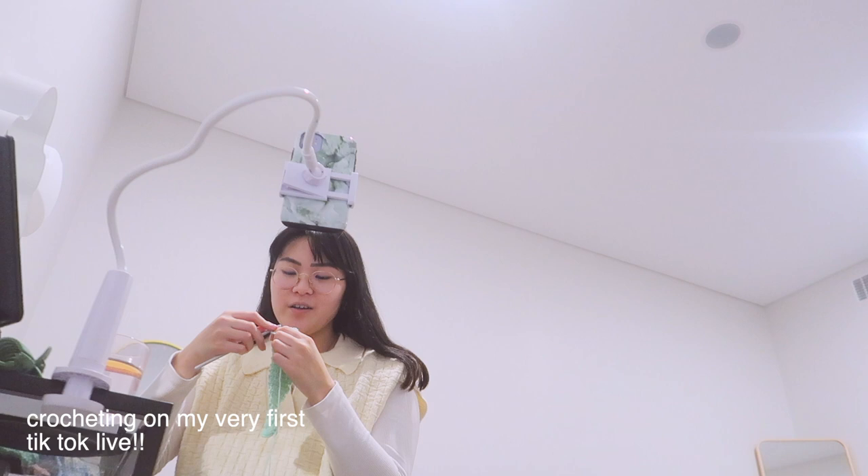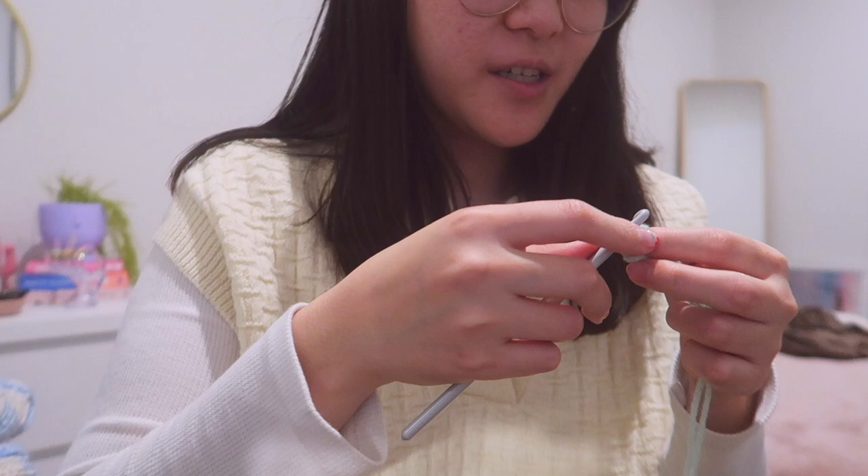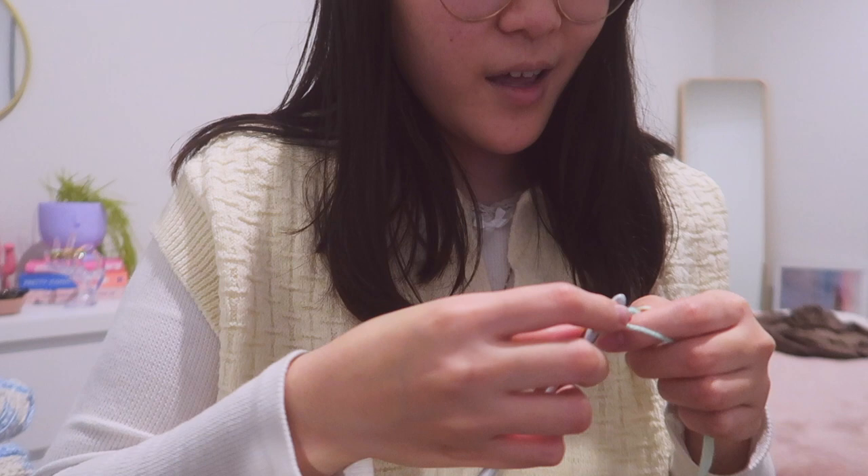Here I am crocheting on TikTok Live — this was my very first live. If you guys want me to jump on and do more lives on YouTube, Instagram, or TikTok where I just sit and crochet and chat with you guys, I would love to do that — let me know.